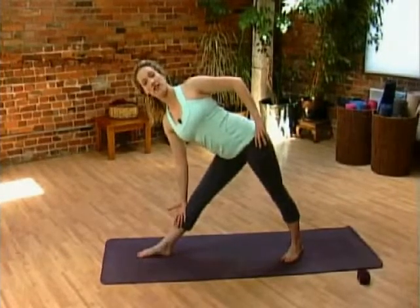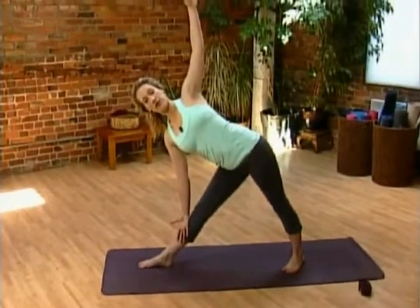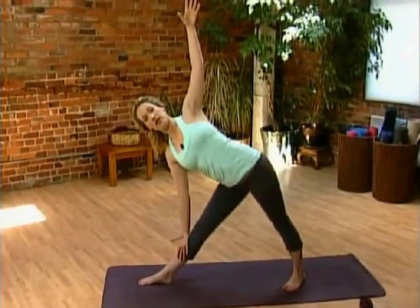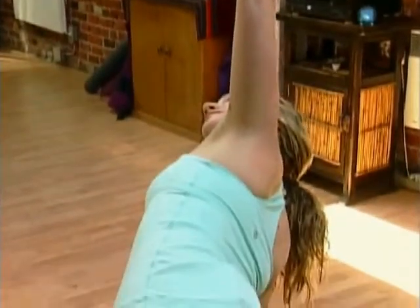Lean back like there was a wall behind you, and then stretch the arm up to the sky. Keep the shoulders away from the ears. If it's safe for your neck, you could take your gaze to the sky — but if that hurts your neck, look to the side or down to the floor.